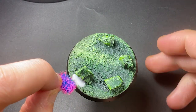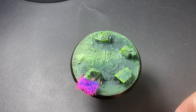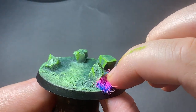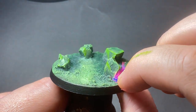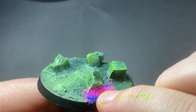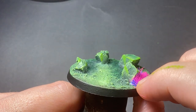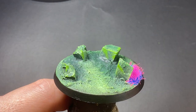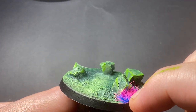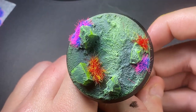Grab one of the grass tufts and apply it to the base, pressing it down lightly with your finger and pushing it in until you're happy with it. You can do as few or as many as you want — I'm going to go ahead and do about four. And there we have it guys, the base is complete.